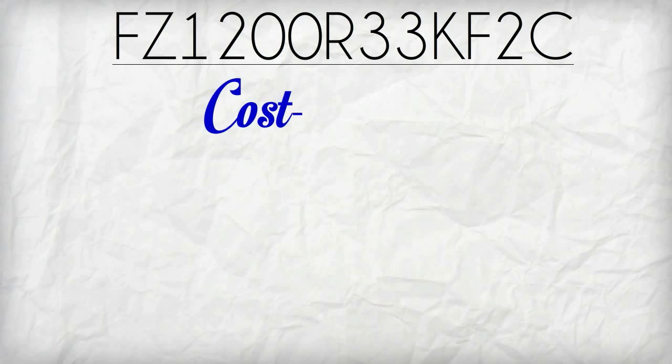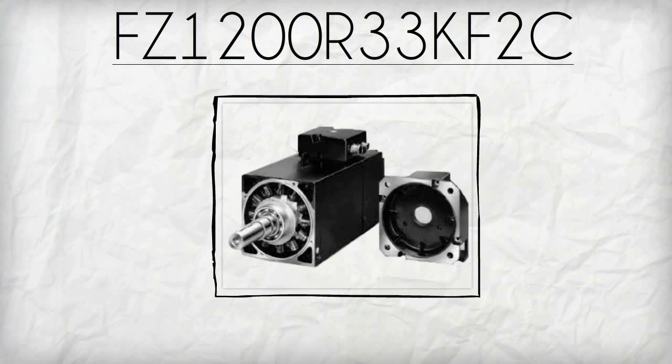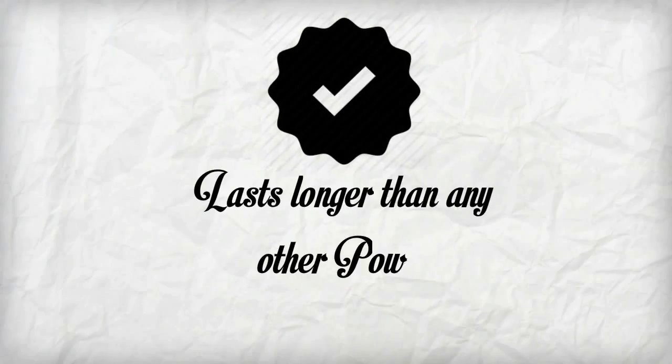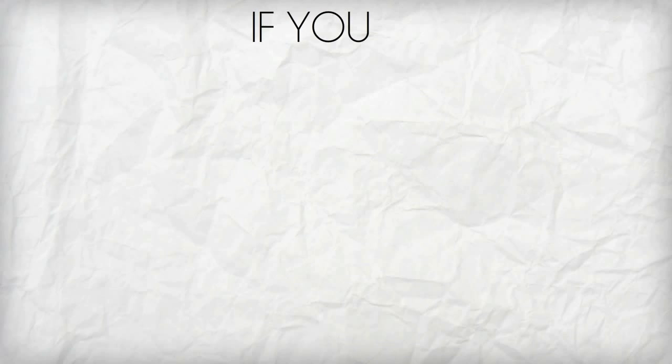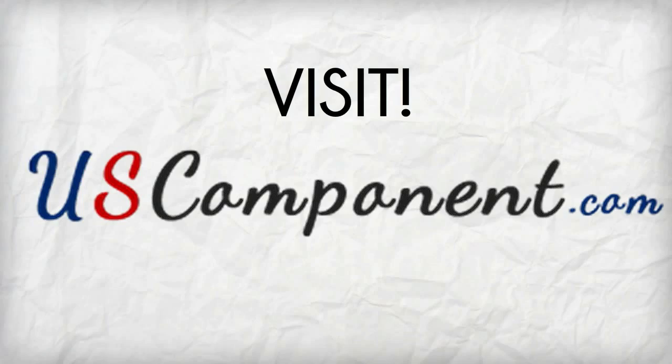FZ1200R33KF2C is cost effective and can ensure high efficiency to boost the capacity of inverters for motor drive. Furthermore, it's been proven to last longer than any other power modules. So, if you're looking for the best module to upgrade your inverters for motor drive, visit uscomponent.com.